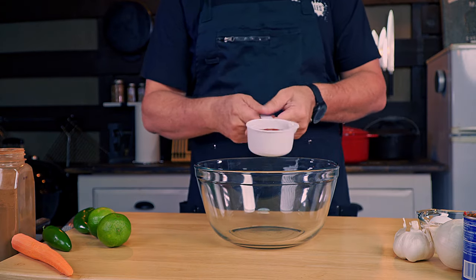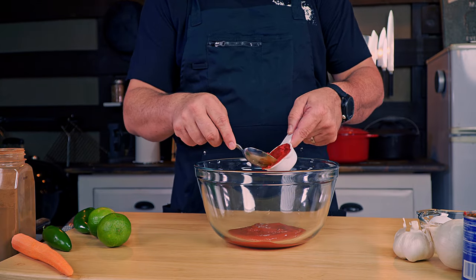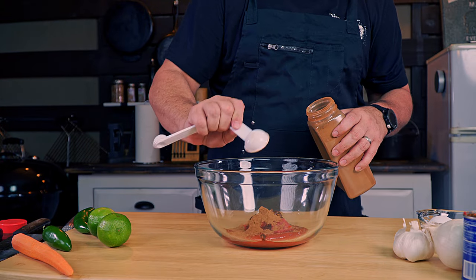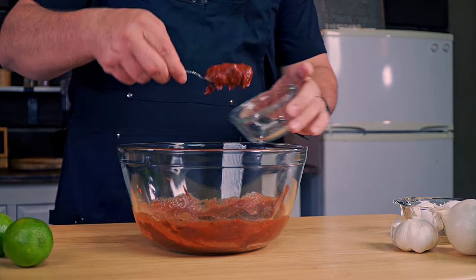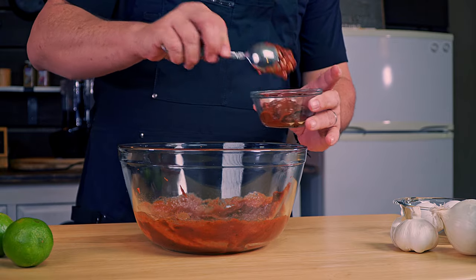For the glaze we need: two-thirds cup of ketchup, a quarter cup tomato paste, two ounces of chipotle pepper, and one tablespoon of cocoa powder. Two-thirds of this glaze will go into the meatloaf and the other one-third will be used to glaze our lovely creation.